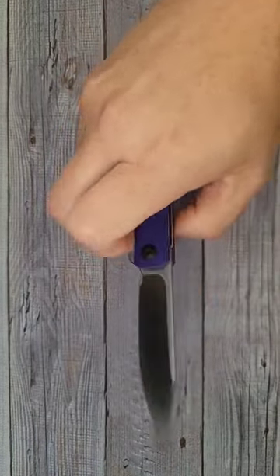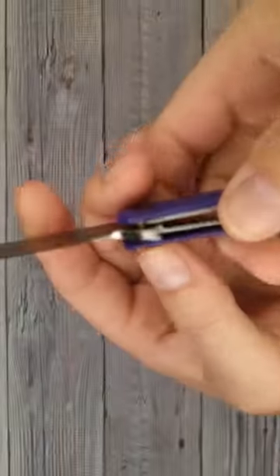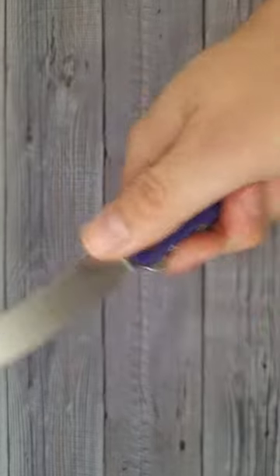This is going to be just like an everyday slicer — a light duty knife. This is a liner lock. This one has good lock up and it is centered. This is a nice, light, everyday carry knife.